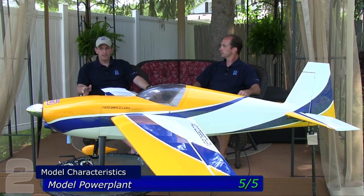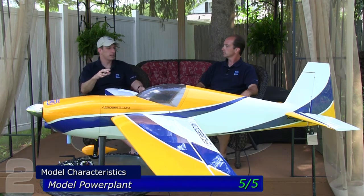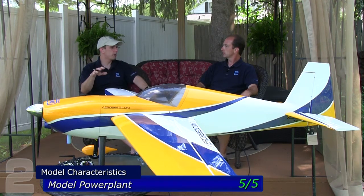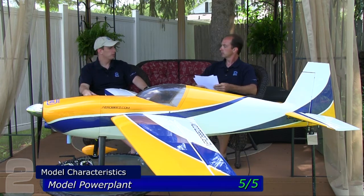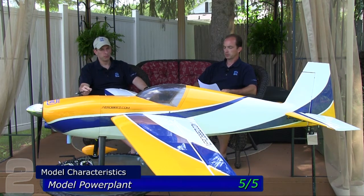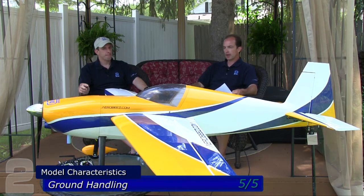Power — five out of five. With the DLE 55 RA, you get a little more punch, and for this airframe I wouldn't want to fly with just a DLE 55. I'd want a DA 60 or DLE 55 RA — that's about the right power range. With our setup we had no problems at all and were able to accomplish the aerobatics we were looking for.